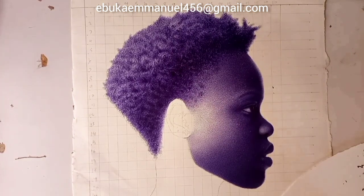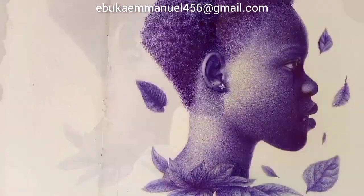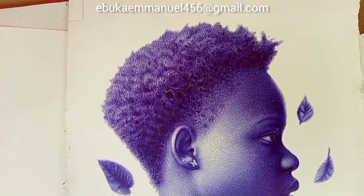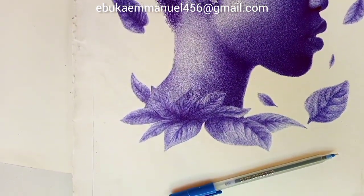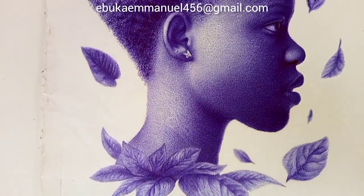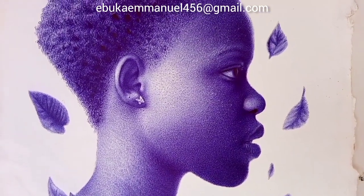This is not the actual realistic hair drawing, but it's a way you can approach realistic hair drawing. You can use this technique to make things like beards and other hair parts. I'll also make more tutorials on how to make hair drawings. If you find this video helpful, please subscribe and like the video.